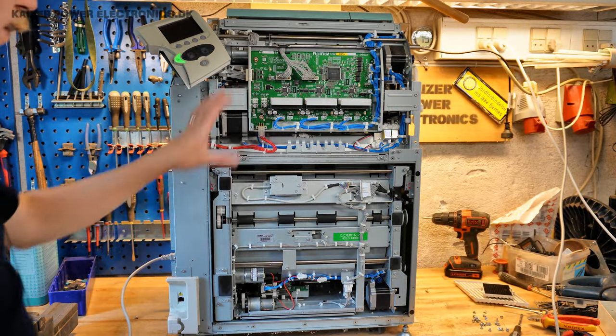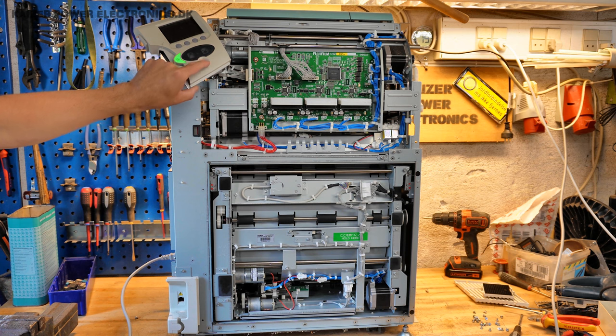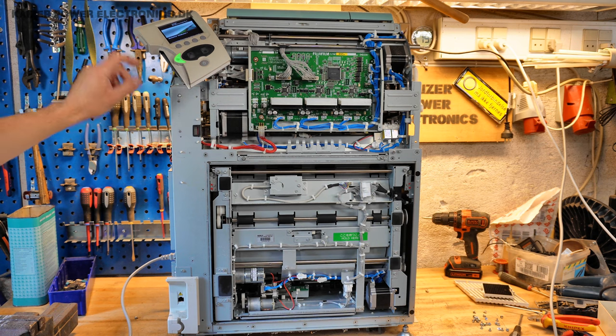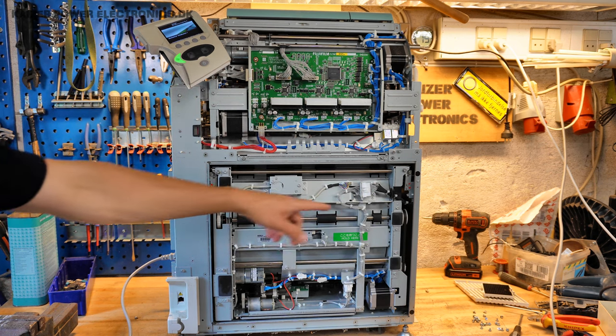Maybe we can see some motors moving here in its initializing sequence. It's running some initialization, and there's certainly something running around over here.